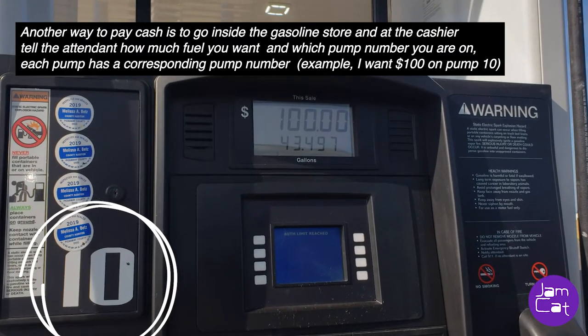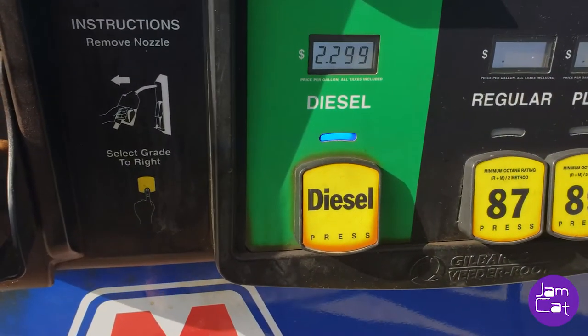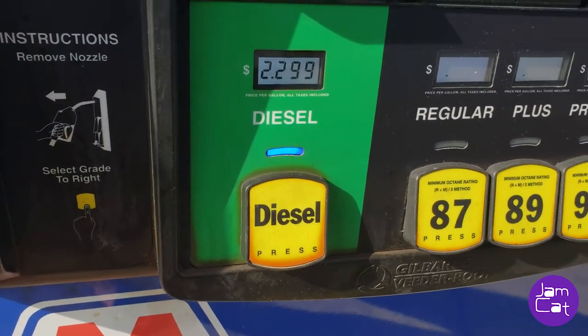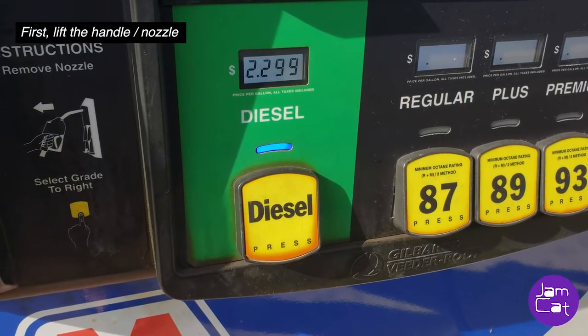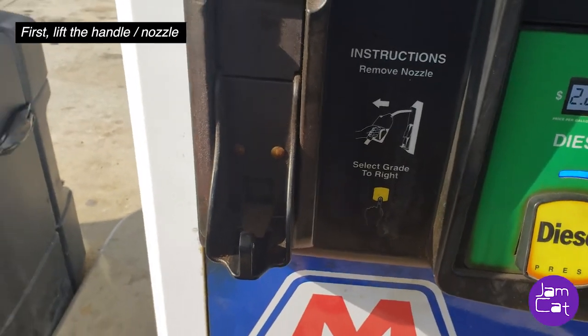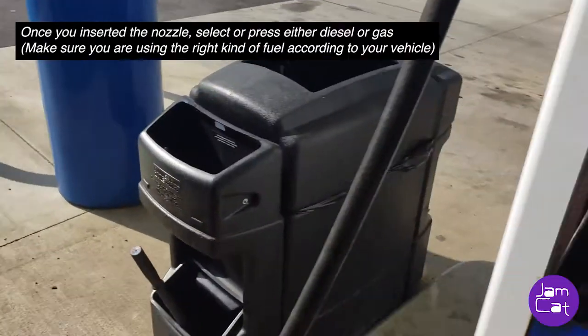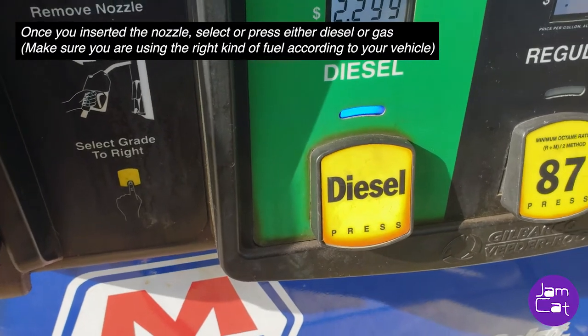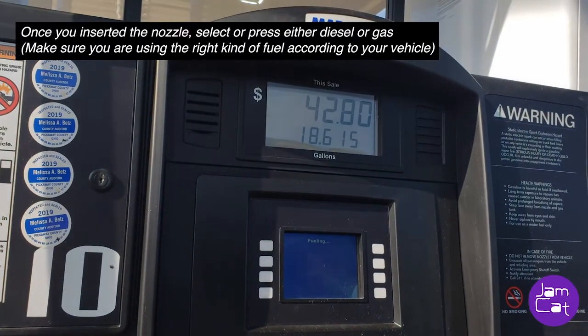Each pump has a corresponding pump number. We're going to use diesel for my husband's truck, and the other side will be gas. You lift the nozzle, and before you put it in, you need to click or push the diesel button. Then it's up to you when you're going to stop.